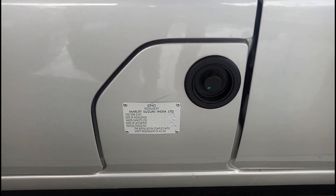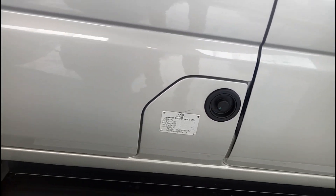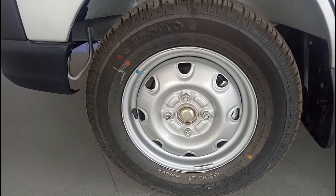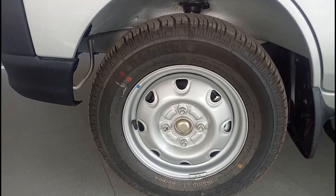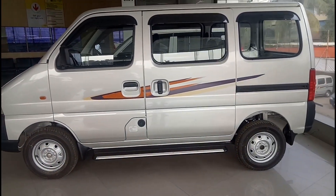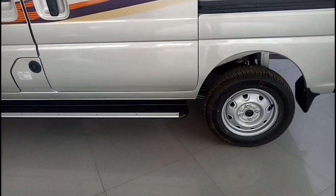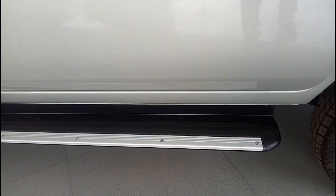From here you have to actually fill up your CNG — this is your CNG fuel filling lid. The tyre profile happens to be 155R13LT, and the aspect ratio is not written as such but I guess it should be 70. The side steps are obviously additional fitments.